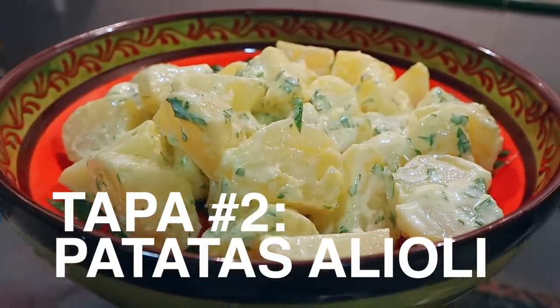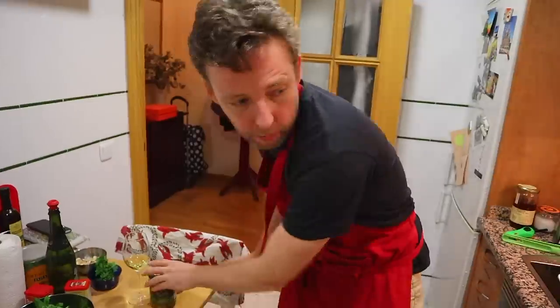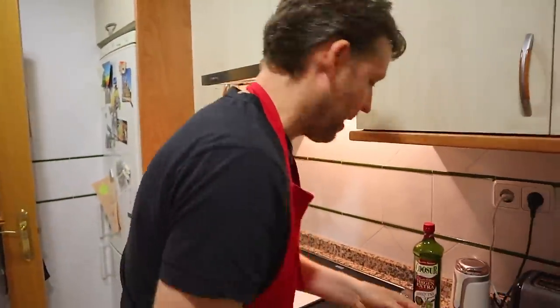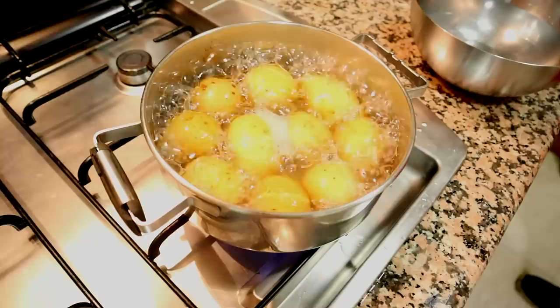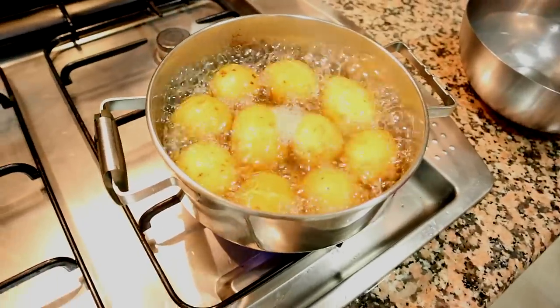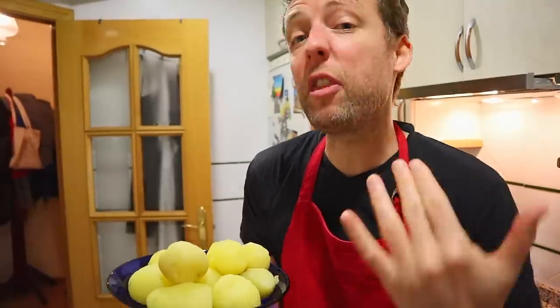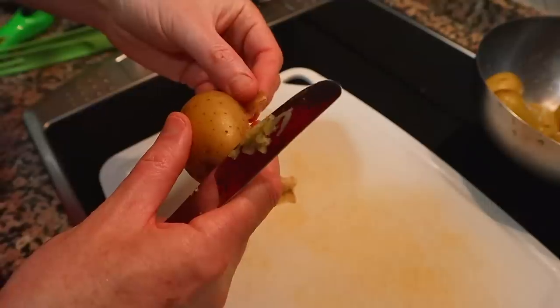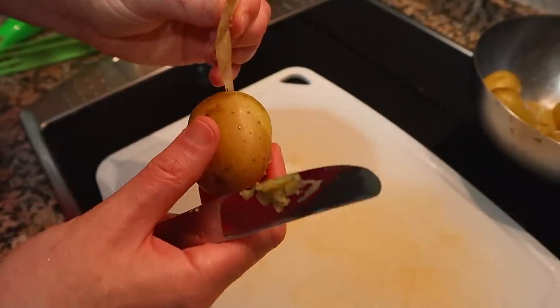Tapa number two: patatas alioli. Previously, we've boiled the potatoes for about 15 minutes until they're cooked through — with the skin on. Then we dropped them into cold water and peeled them. That's key. Now we need to make alioli. Usually Yoli makes this, but now I'm going to make it because Yoli has shown me how. I screwed it up last night, but today I'm going to get it right.